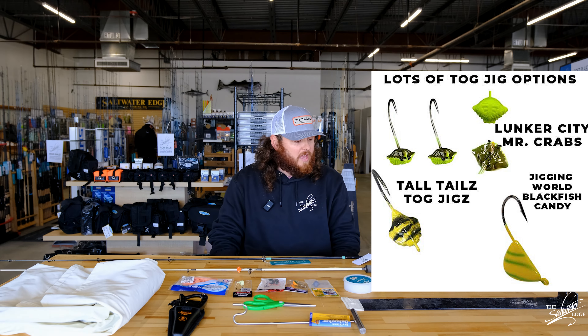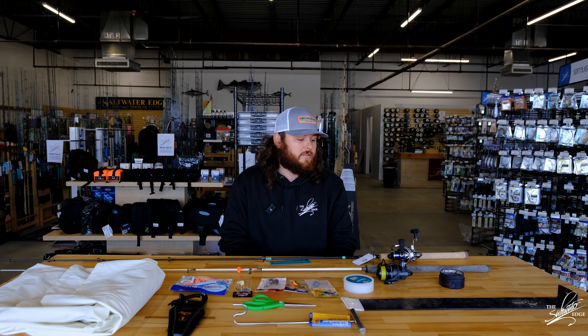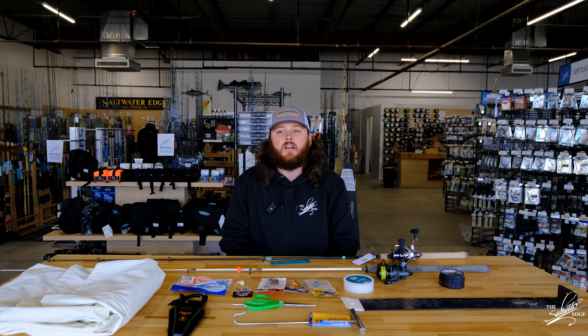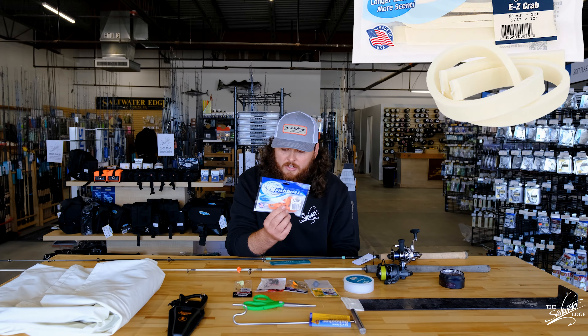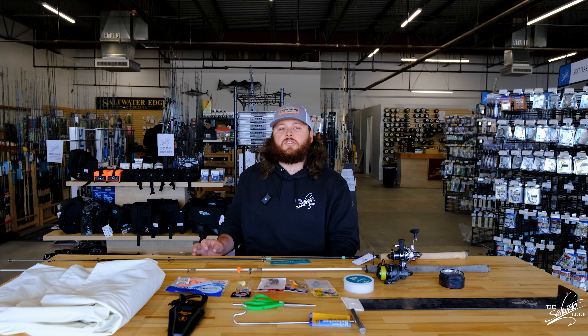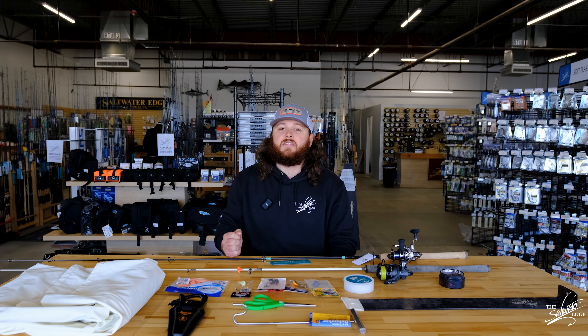You want to have different size hooks, not necessarily different colors, just because tog are usually keyed in on the scent and the bait. I've been using cut green crabs and I've also been tipping it with Fish Bites Easy Crab. It's a great product — it stays on the hook really well and it also buys a few extra bites. I've had a lot of instances where I can feel there's just a little bit of shell left on the jig, but because there's still scent, I'm still getting bites and still landing fish.